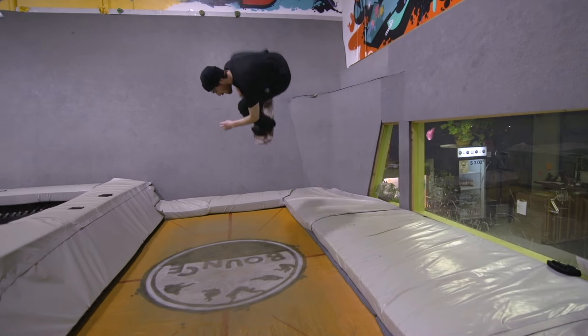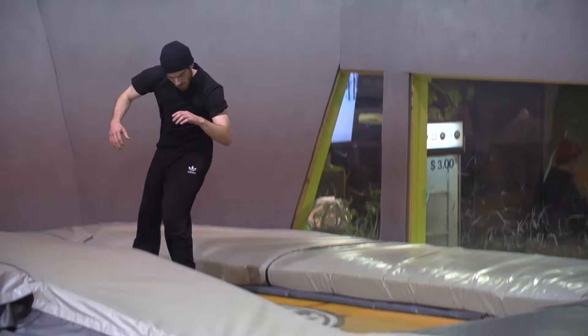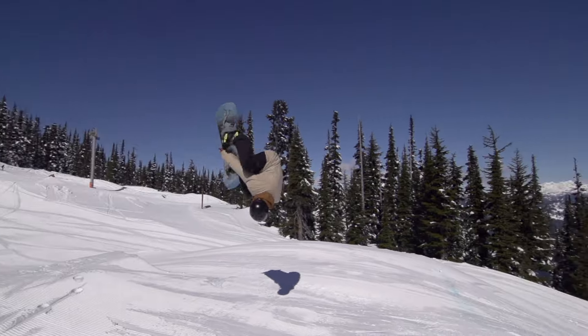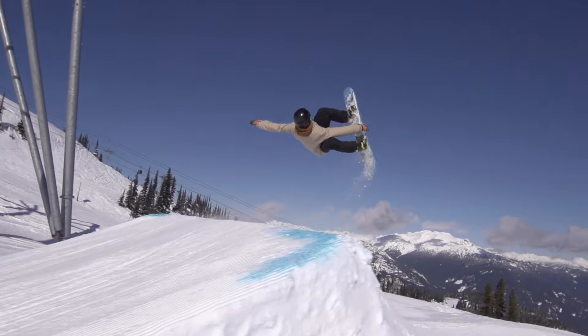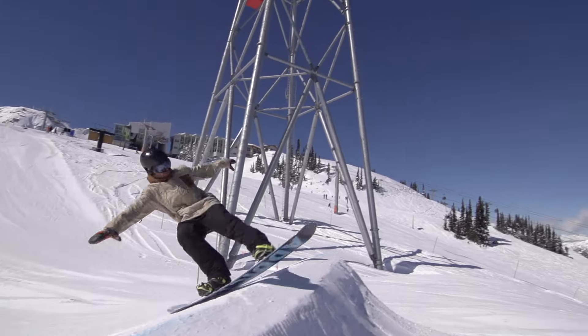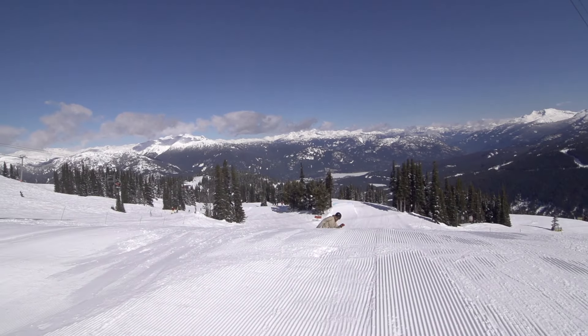A trampoline will help you get the feeling of a wildcat style flip and spotting your landing while upside down. It also helps you understand how extending and tucking the body can slow down and speed up rotation. The feeling on a snowboard however is quite different than on a tramp, because a jump heavily assists with the backflip motion and popping from the tail of your board helps to initiate the flip.